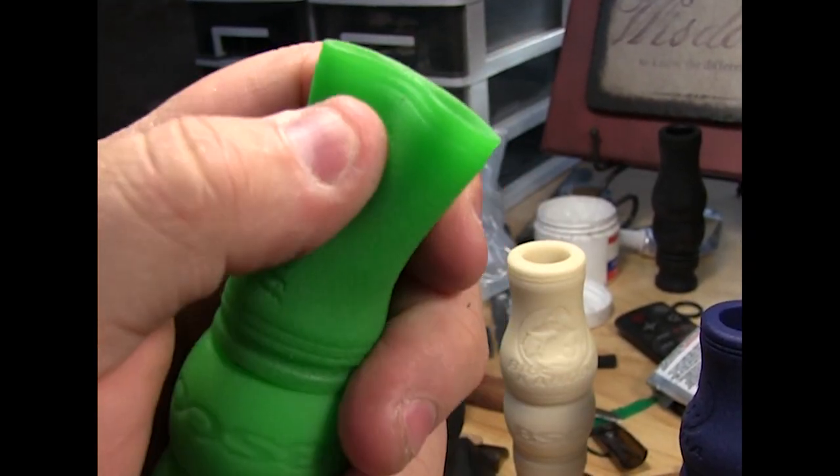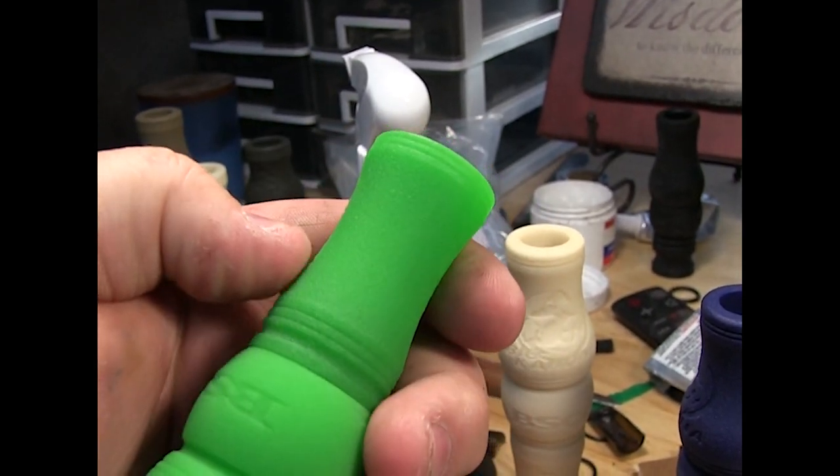We used them quite a bit in wintertime and they didn't even get cold to the touch, which is nice when you're hunting in negative 20 degree wind chills. Every set of guts sent out has a mark showing the original tune line, so if you take the call apart and can't get it back to normal, you can at least get back to the general area of where it was when you got it.